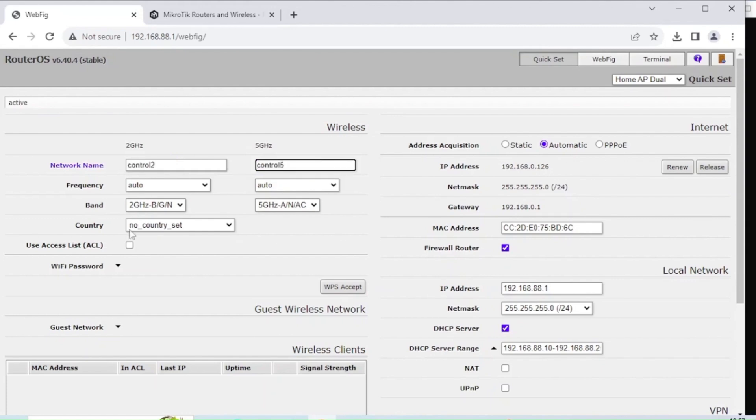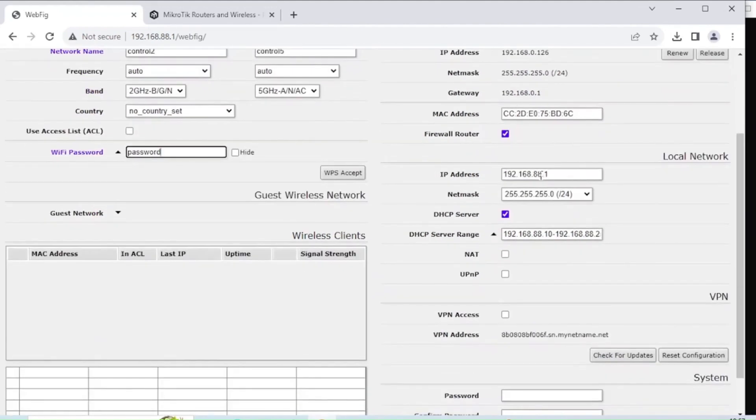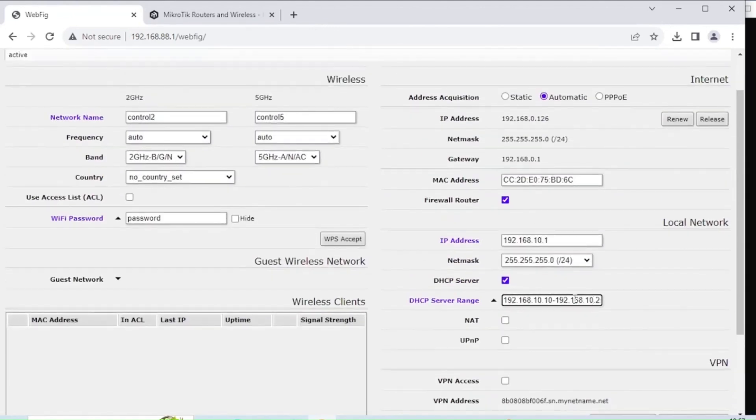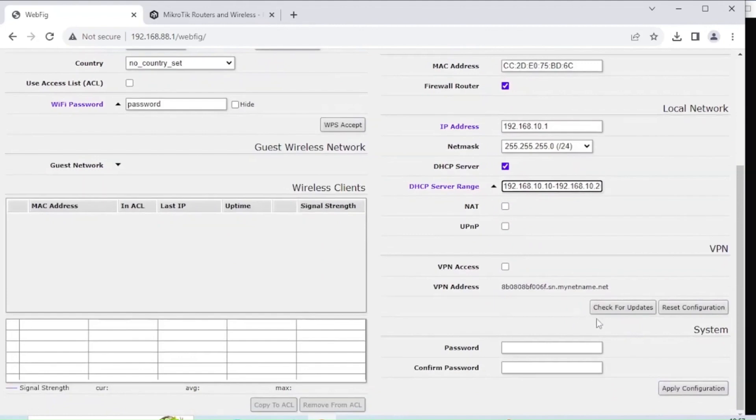I'm going to call my wireless networks Control 2 and Control 5 — the 2.4 GHz and 5 GHz bands separately — and set a Wi-Fi password, because you always should. I'm also going to change the IP address from the default to .10 to illustrate this is my control network, so 192.168.10.x will be my control network. I also need to update the DHCP server range so it reflects the same network addresses.